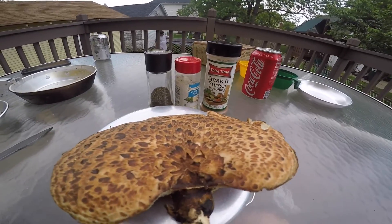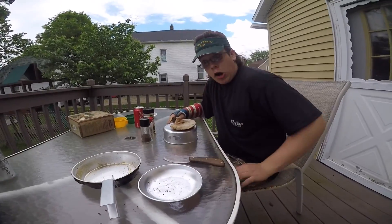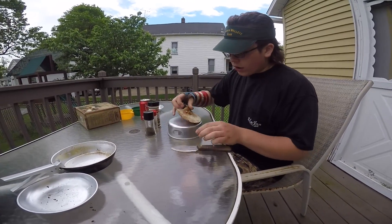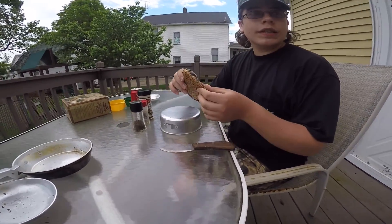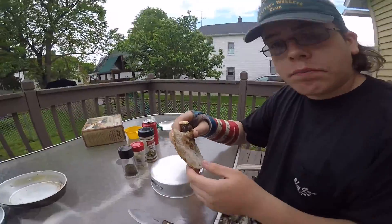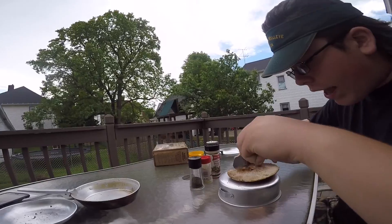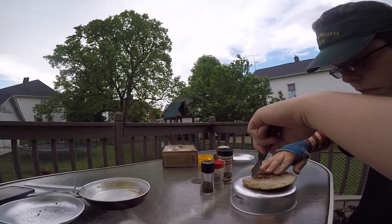We're going to show you how to cut them up and cook them over the fire — we'll sauté them with butter, we have the seasonings right here. So we're going to cook some shrooms. When you have a pheasant back, you want to get them in May because if you get them in May they're the best. You want to cut it about an inch down from the top.